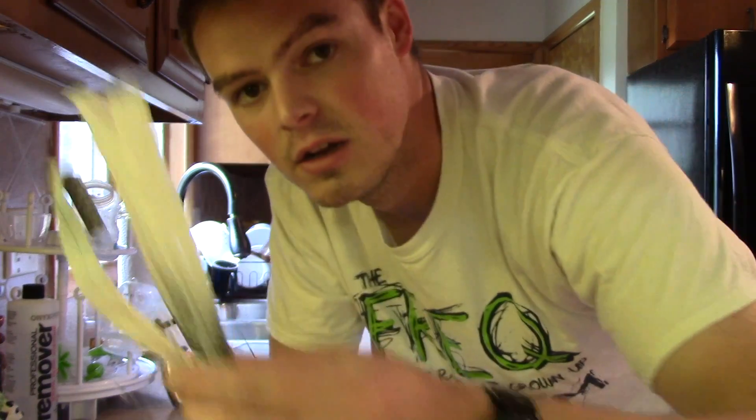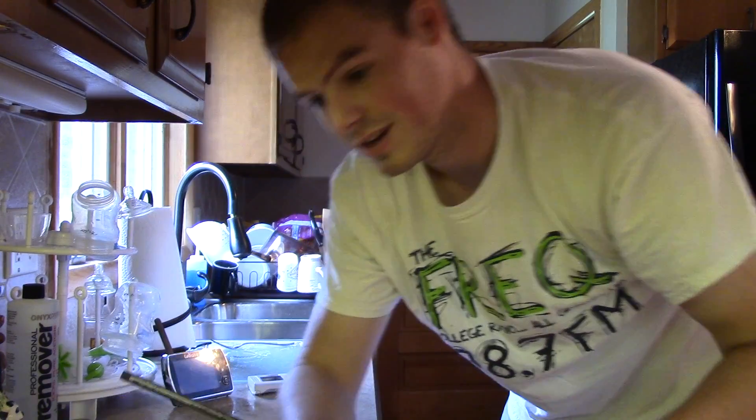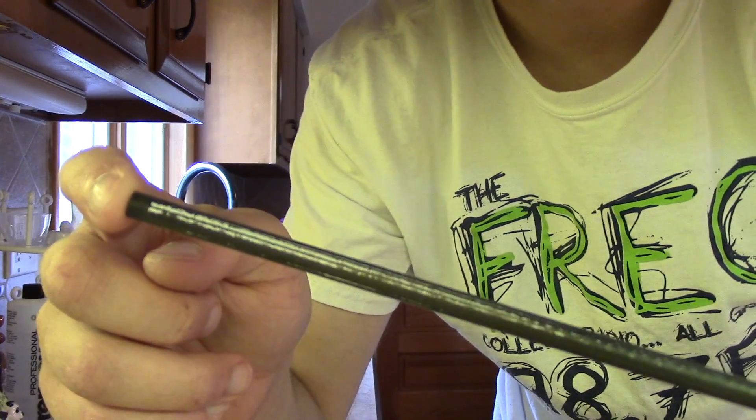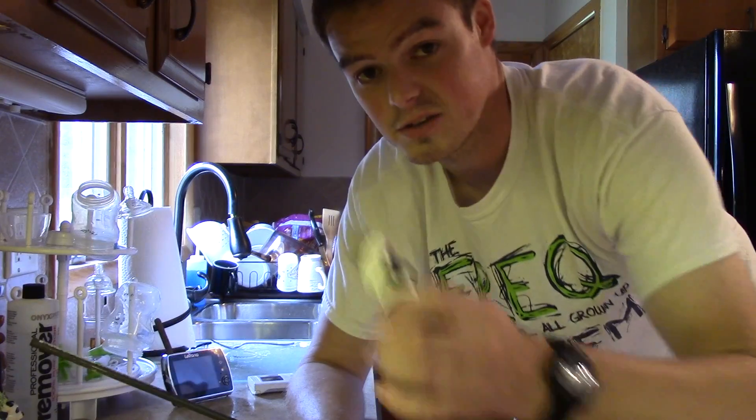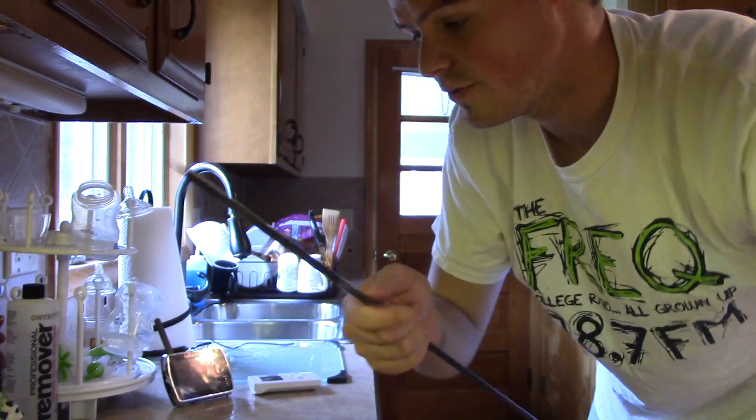I just removed a whole bunch of Easton Axis factory cresting, or factory wraps — they're the shrink tube ones — and I removed the original blazer vane. This quick video is because they had the factory crest on them and they have all this nastiness on them. You could sit there with a box cutter or another sharp knife and scrape all that extra glue off.